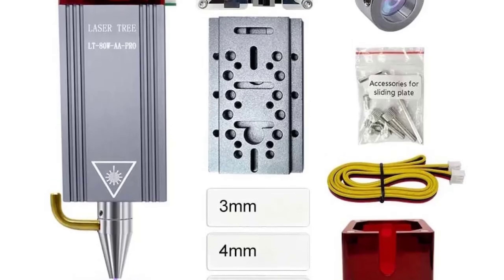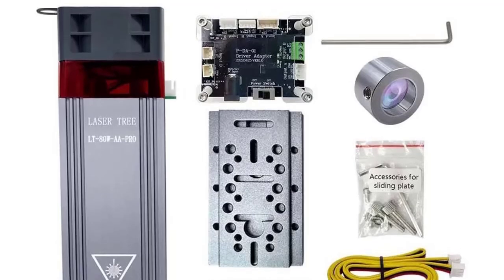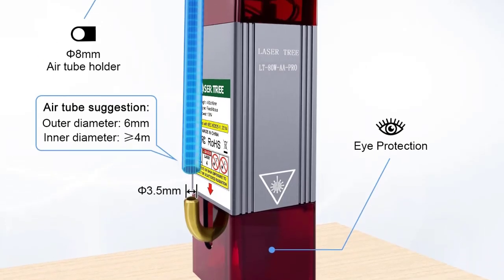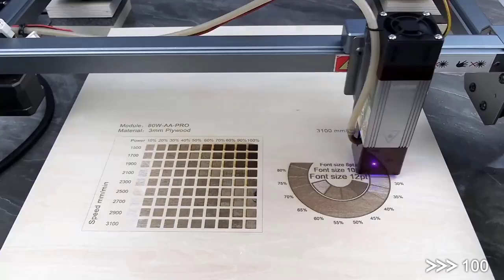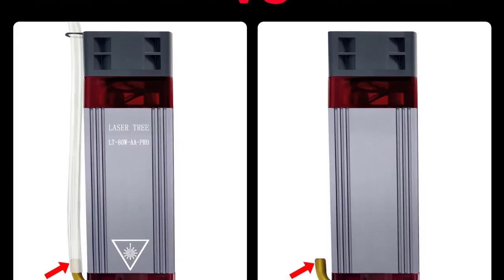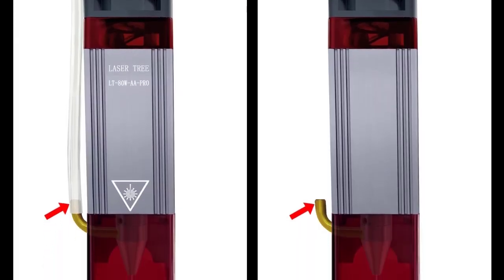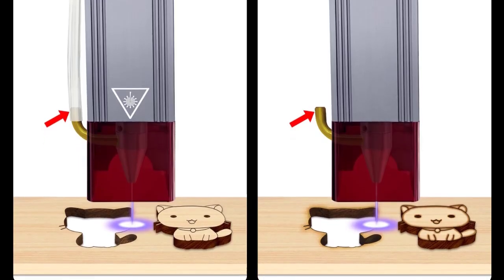CNC TTL control supports TTL modulation for compatibility with most CNC laser engraving and cutting machines. Wide compatibility — can be mounted on various CNC router frames, DIY engraving machines, and laser cutters. The efficient cooling system features a built-in fan and air assist to improve performance and extend service life.